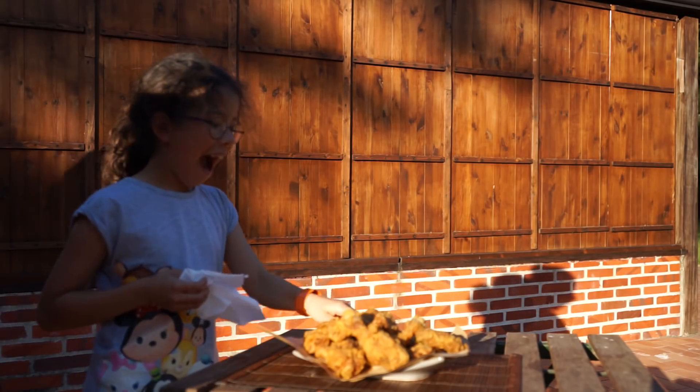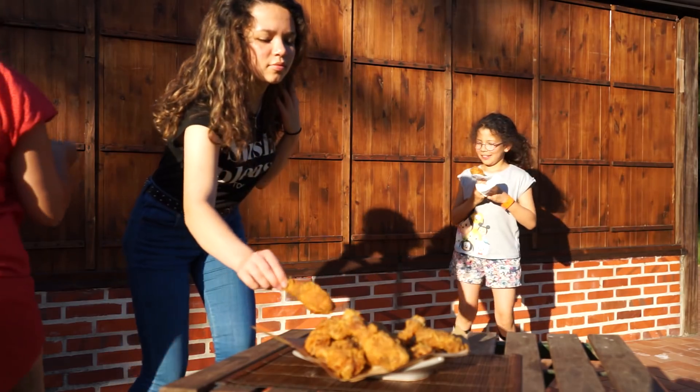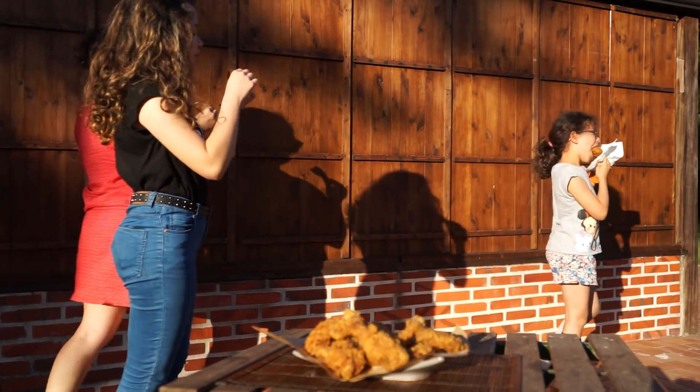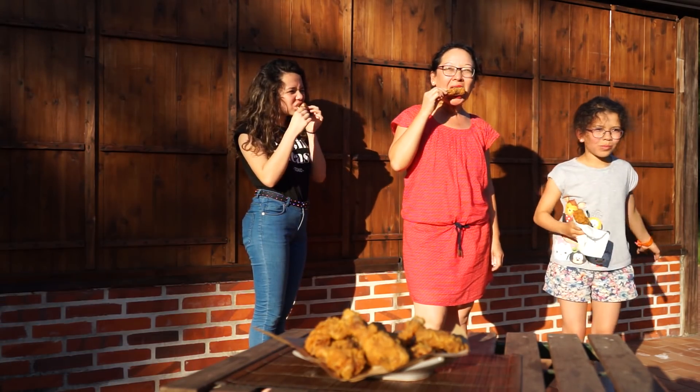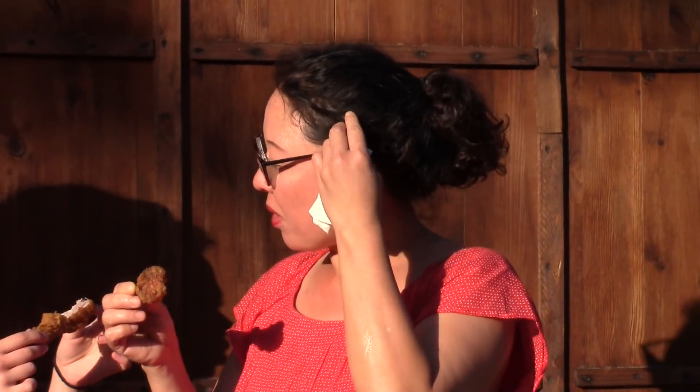Immediately enjoy them. The fast food fried chicken is tasty, juicy inside, and has a crispy skin. Bon appétit! Thank you for watching and sharing my video. See you at the next homemade dish!